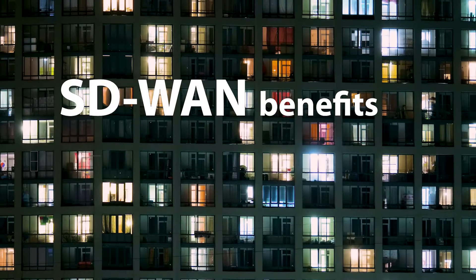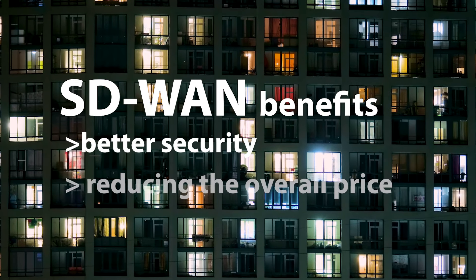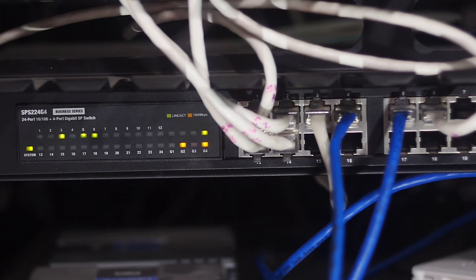SD-WAN has been an important change in WAN networking over the past years, enabling better security and also reducing overall price for enterprises. The first generation SD-WAN is based on physical appliances. The physical appliance comes from a single vendor, and it's a combination of hardware and software providing a specific function — SD-WAN in this case.